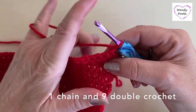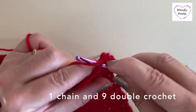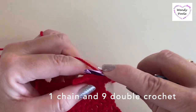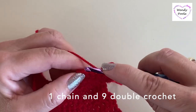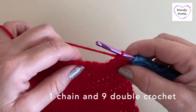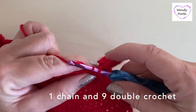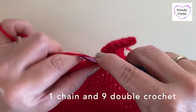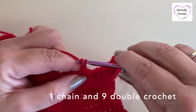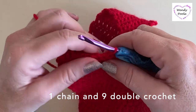For rows three and four, make one chain and turn, working six double crochet — three along the current row, then jump down to the row below for the last three. Make one chain, turn, and make six double crochet back to the outside edge. For rows five and six, make one chain and work nine double crochet — six along the current row, then jump down for the final three — then work nine double crochet back.